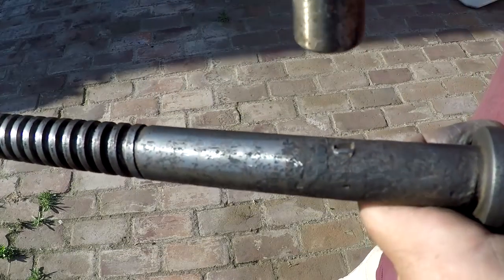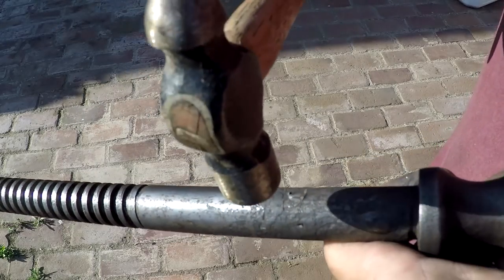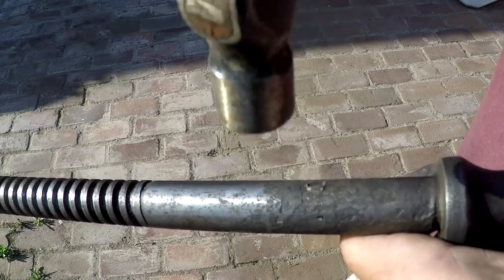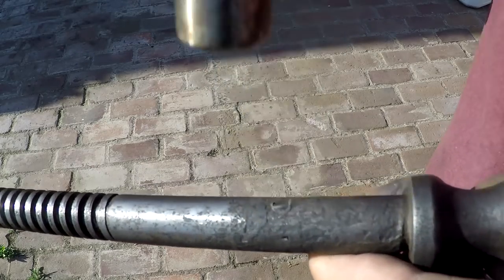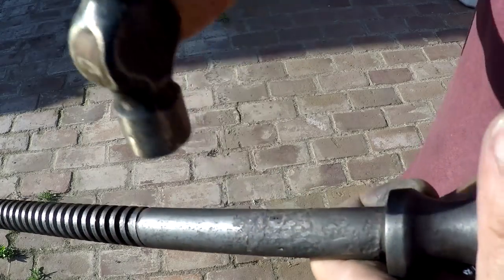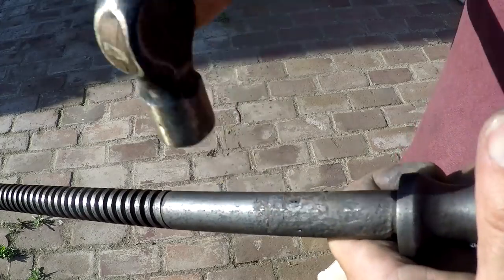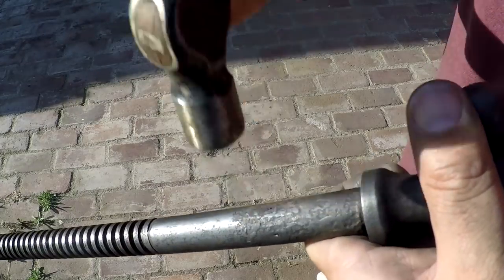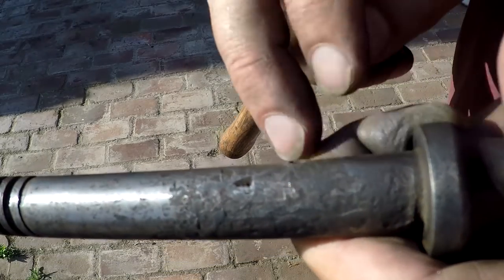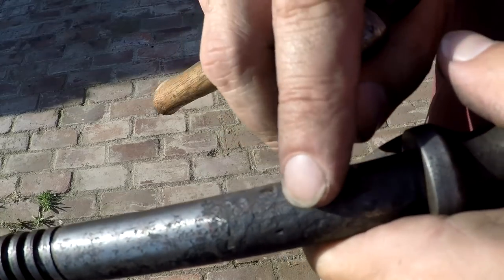See if we can show you in real time how to peen that closed. The deal is to try to pack the metal back towards the hole — try to reverse the flow of the metal from when it was damaged.